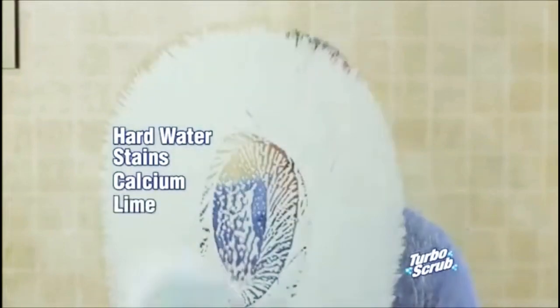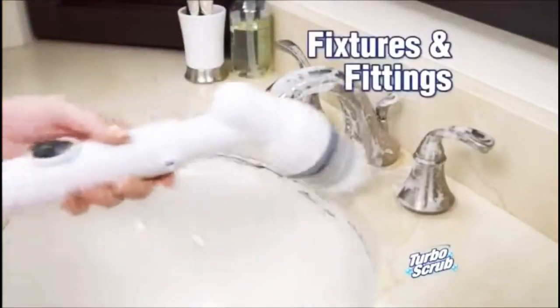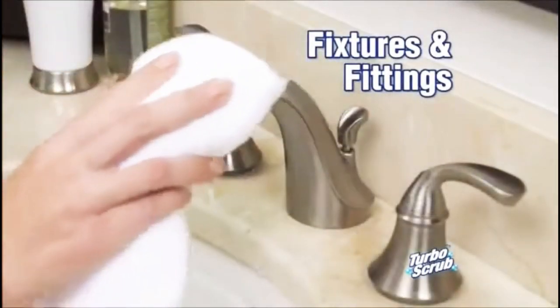Use it in the shower for hard water stains, calcium, lime, rust, and buildup. Nothing's better than the Turbo Scrub. For tough areas like the bathroom sink, watch the brush conform to fixtures and fittings.